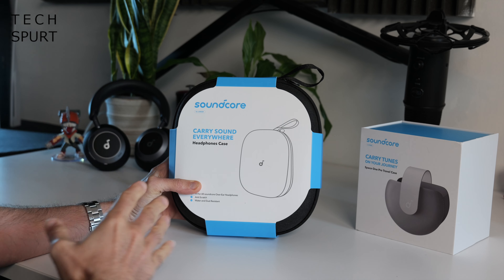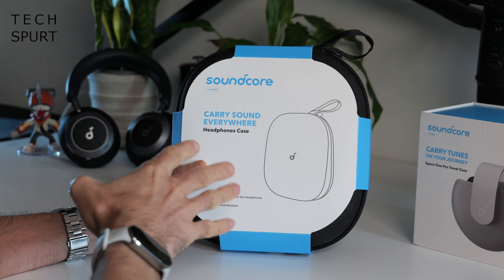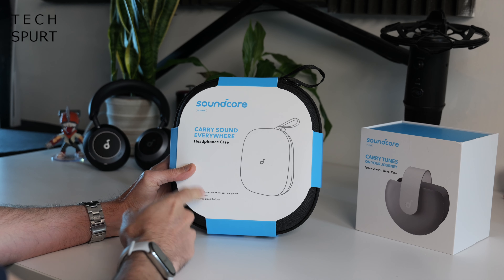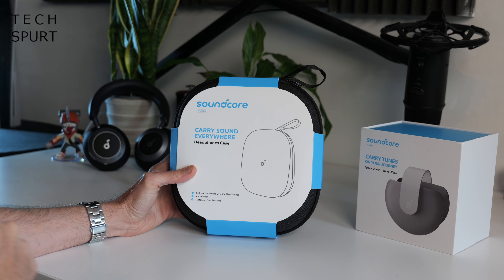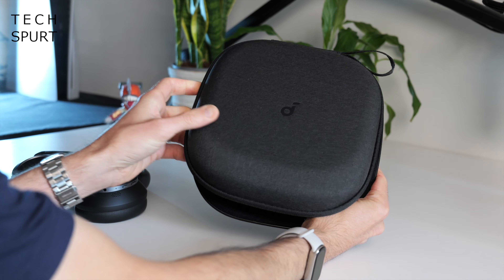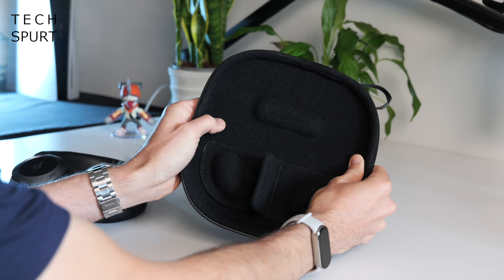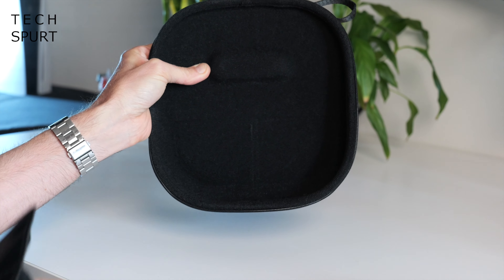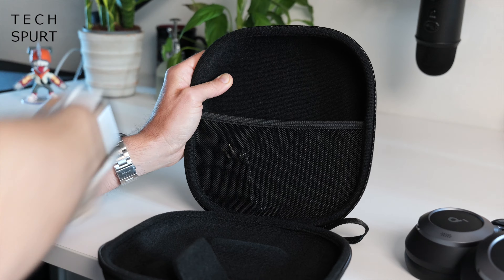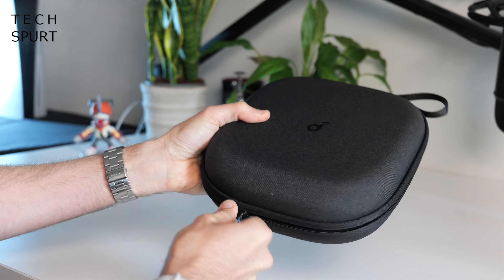If you want to buy a case for your cans you've got a couple of options. The Carry Sound Everywhere headphones case fits all Soundcore over-ear headphones — it's your typical straightforward carry case, water and dust resistant, with an anti-scratch lining, a pull-up tray, and some netting where you can tuck away your cables. That's a reassuring bit of extra protection if you need it.